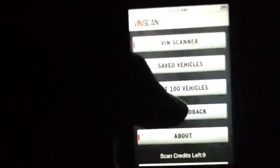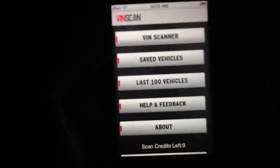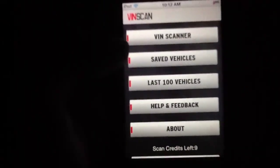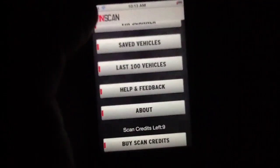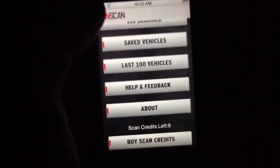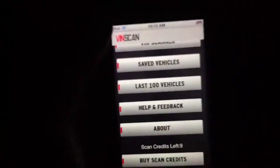All in all, VinScan is the perfect application for someone that needs this kind of functionality from their iPhone. The price is right, and 99 cents for 10 scans is not bad — you get a discount if you buy more. VinScan is going to get a 3.5 out of 5-star rating from us here at theiphoneappreview.com. That's pretty much all I have to say about it — we'll see you guys later. Bye.